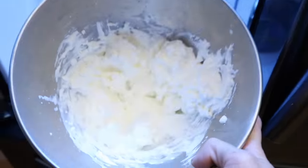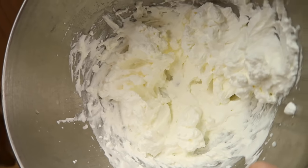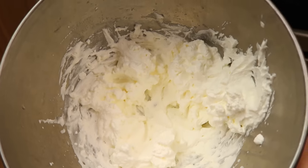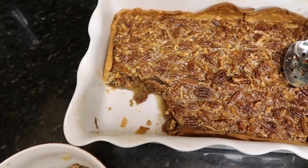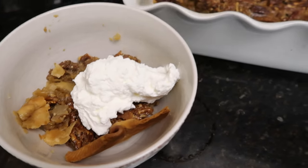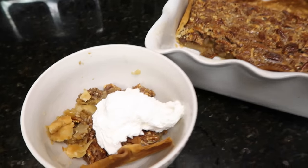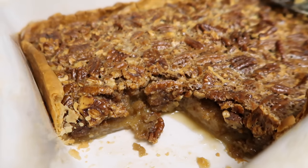I'm about to dig in. I whipped up some whipping cream — just a cup of whipping cream, a couple tablespoons of powdered sugar, and a dash of vanilla. So easy, so delicious. This is seriously the best part of my week. Thank you guys so much for watching and hanging out — hope I gave you some dinner inspiration. If you want to subscribe, it'll put a little happy in your day. See you next time!